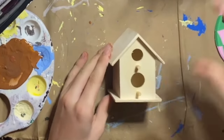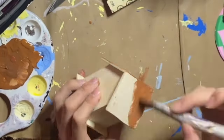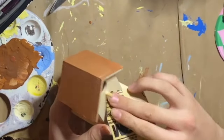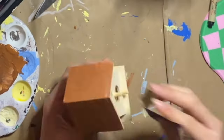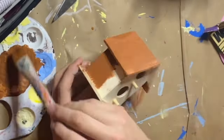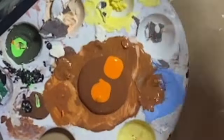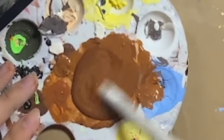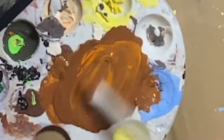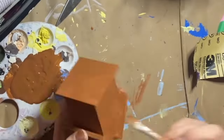Here is the second birdhouse, and this time I'm jumping straight into the painting — but that's only because I forgot to sand. And then I remembered, so I grabbed the sandpaper to do the sanding. And then I continued with the painting. I ran out of paint, so here is me making more. And then I finally finished the painting.